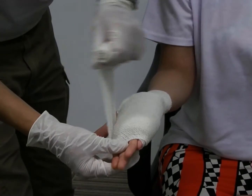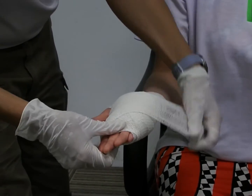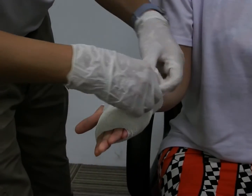If you want to apply more pressure: cross down, cross up, go straight across, cross down, go across, cross up. And repeat the figure-eight until your bandage ends.